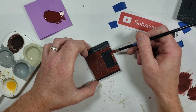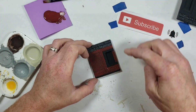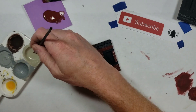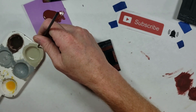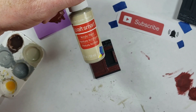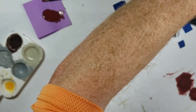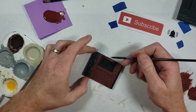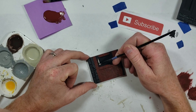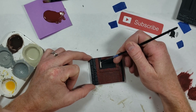I realized I should have done the windowsills first before the brick. I'm going to paint the windowsills with a khaki color - I'm using CraftSmart 'Suede' for anyone being particular. Because if you do light to dark it's much easier to cover than going dark to light.